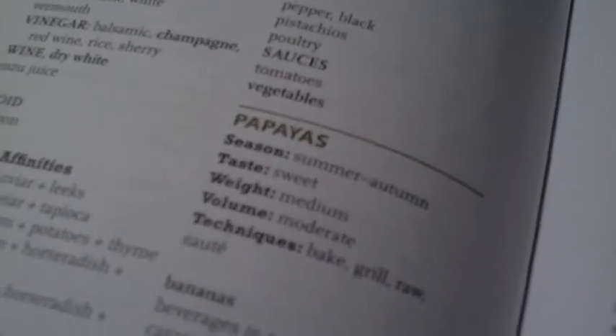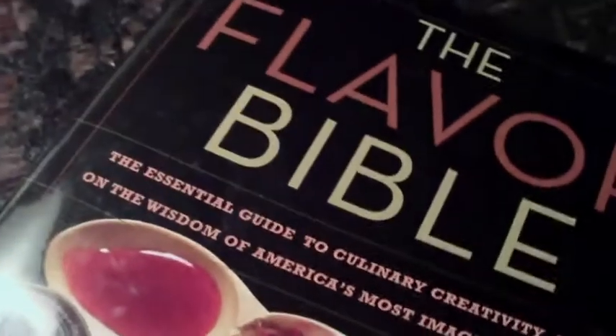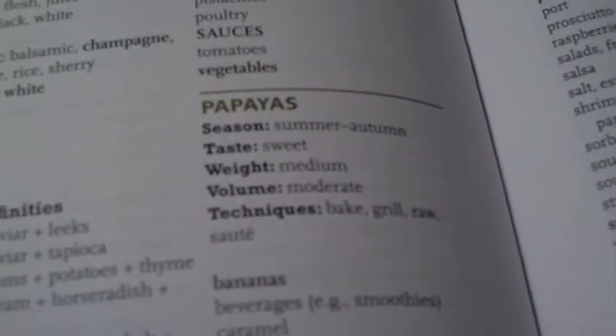So I want to have papaya tonight, so I looked up papaya in the Flavor Bible. I showed you this the other day — looked up papayas and there we go.